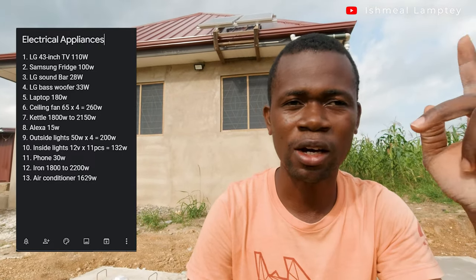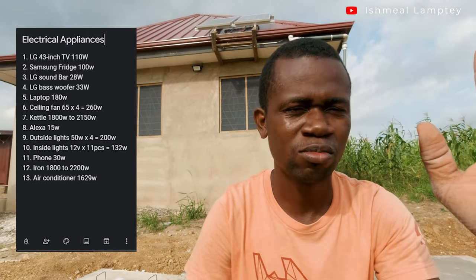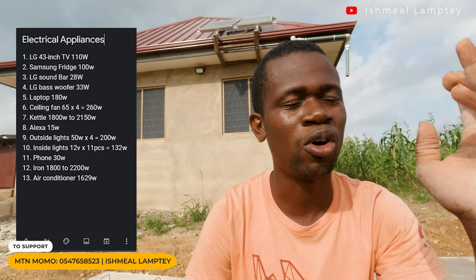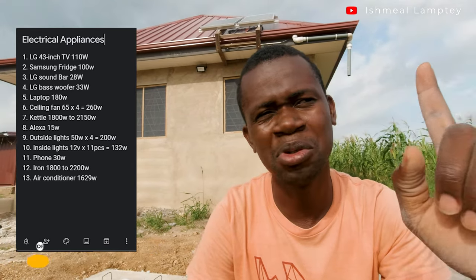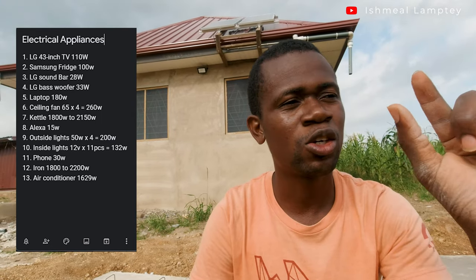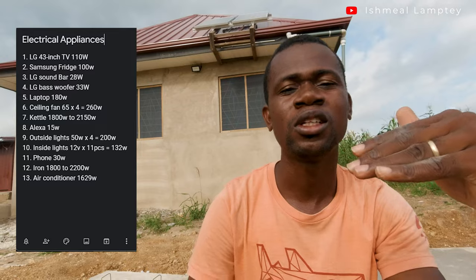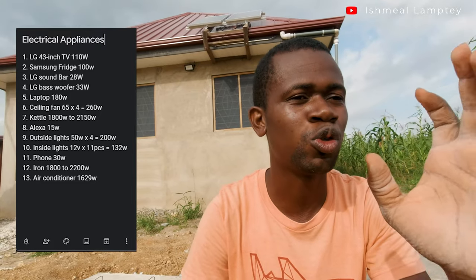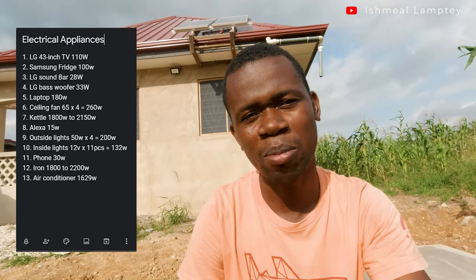Then there's the fridge, a computer, an iron — which is about a thousand-something watts — and a kettle. Neither the iron nor the kettle will be on all the time. There are also kitchen appliances like a blender. Each device has its wattage; once you find them all, add them up. Since you won't power everything at once, identify which ones run simultaneously and use that for your calculation.